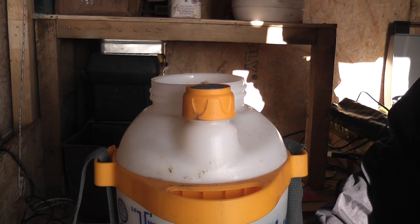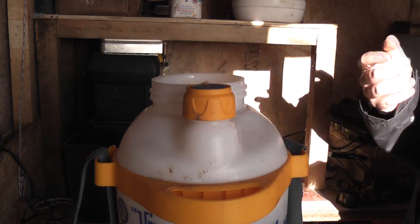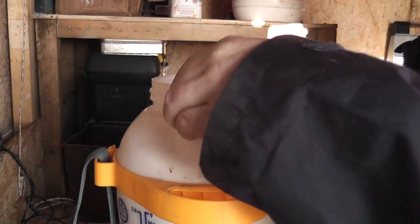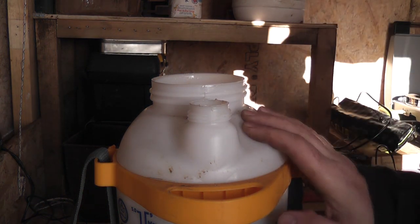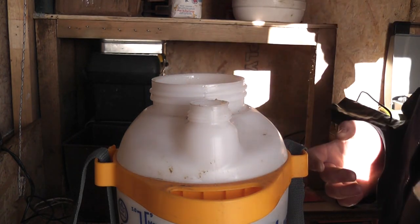That just saves on confusion. I'll put a link in the description. You can get spray bottles from Wilco's and they do work, but I actually got this one in last year's Black Friday sale - filming on this year's Black Friday, believe it or not.